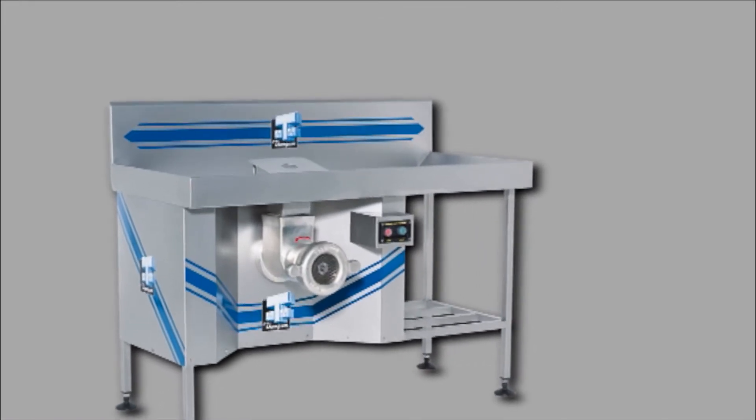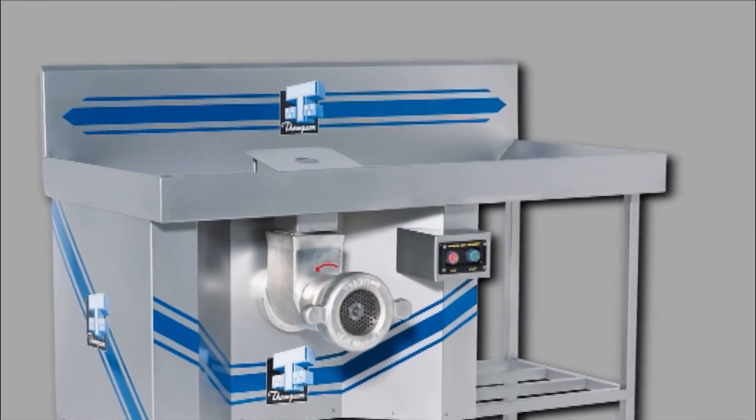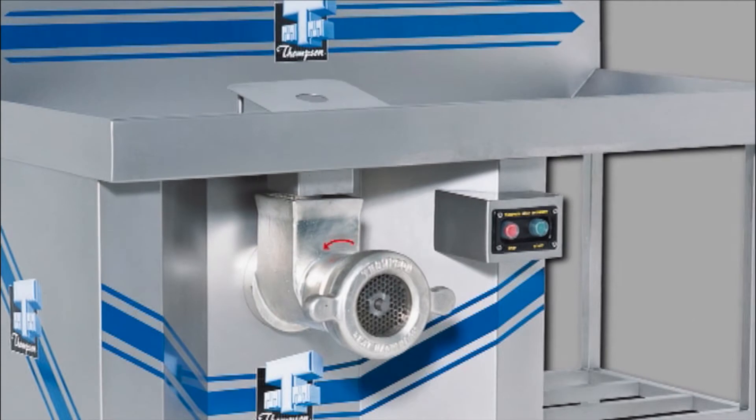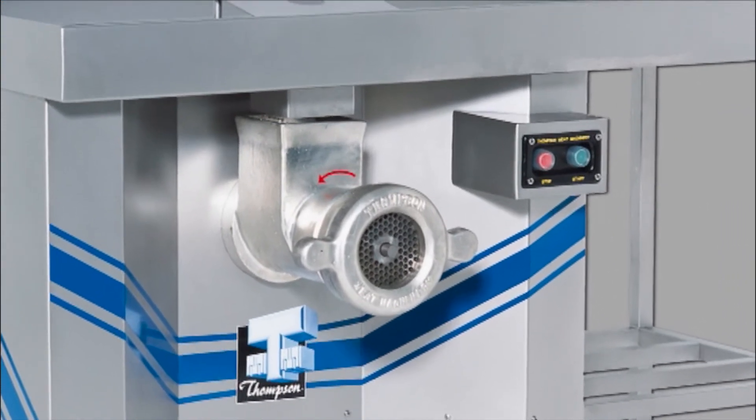The bench mixer is just that — a bench that takes up just 1,500 millimetres by 700 millimetres, and is proving extremely useful as a sausage bench or just providing additional bench working area with a handy incorporated mincer.